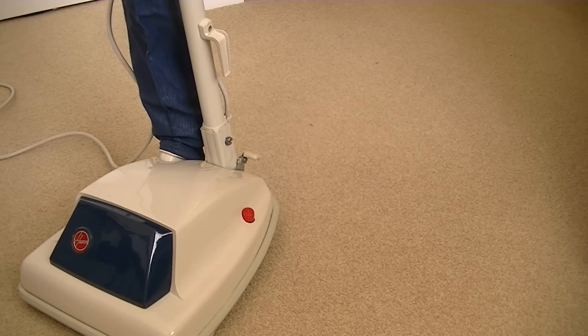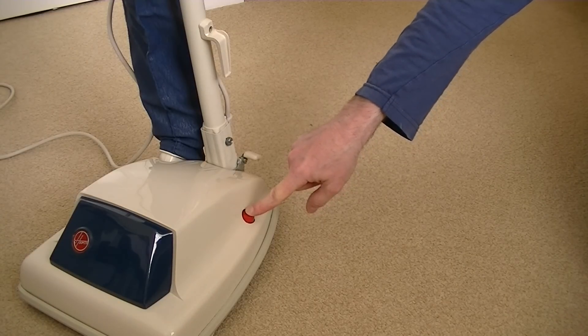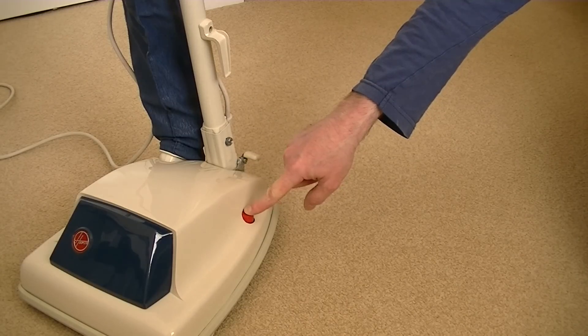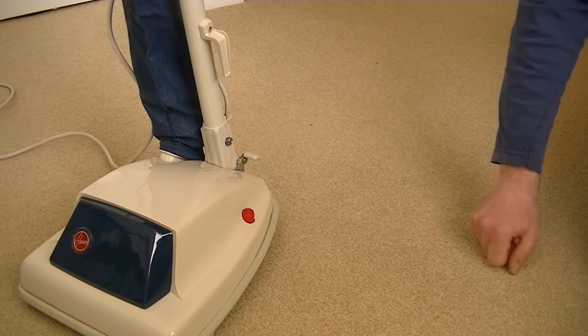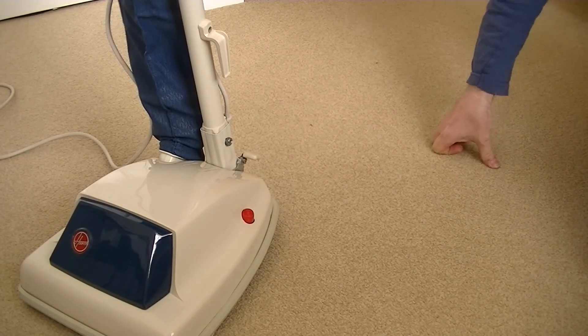I'll try and get as far away as I can. I can't do it - I'm going to do it. Right, please, dear lord, let this Hoover Junior... I don't know what a brand new Hoover Junior of this vintage, this era, would have sounded like. I'm hoping it sounds sweet. Come on. Just do it. Well, at least it hasn't blown up.